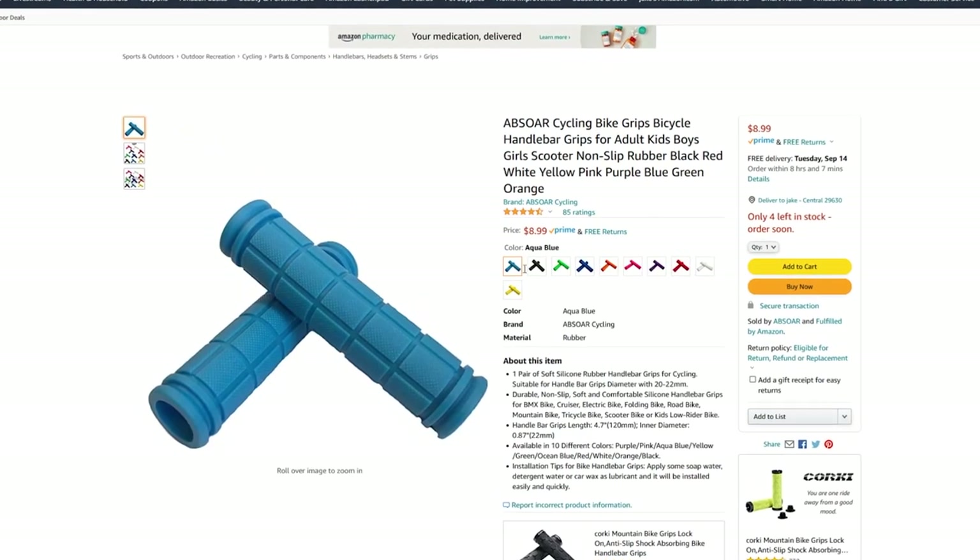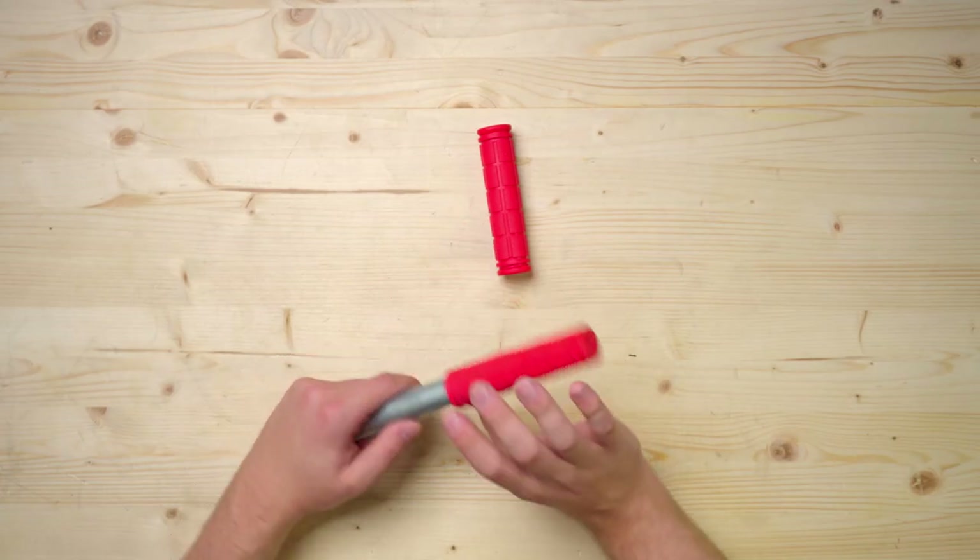If you've ever owned a bike, you'll definitely recognize these handlebar grips. You can get replacement grips for a few dollars — they come in all sorts of different colors, and you can slip them over the ends of conduit. I can see them being really useful in carts, disc golf caddies, or really any build where you want to add a nice rubber grip.